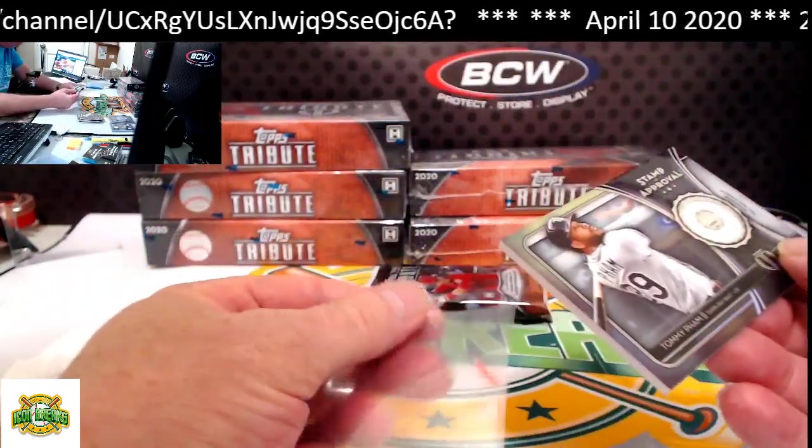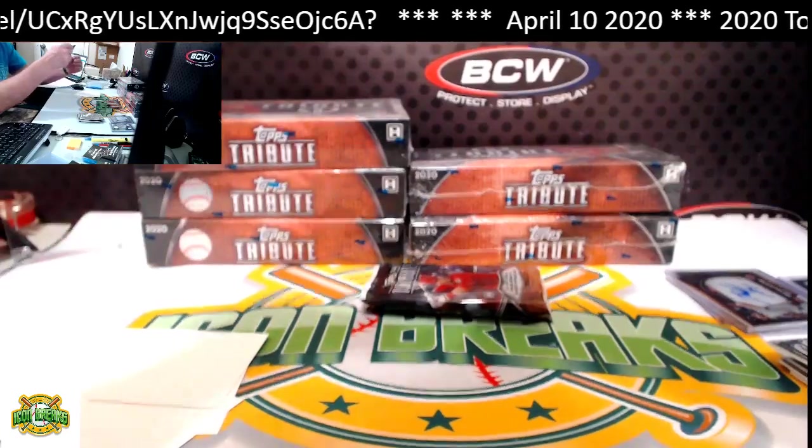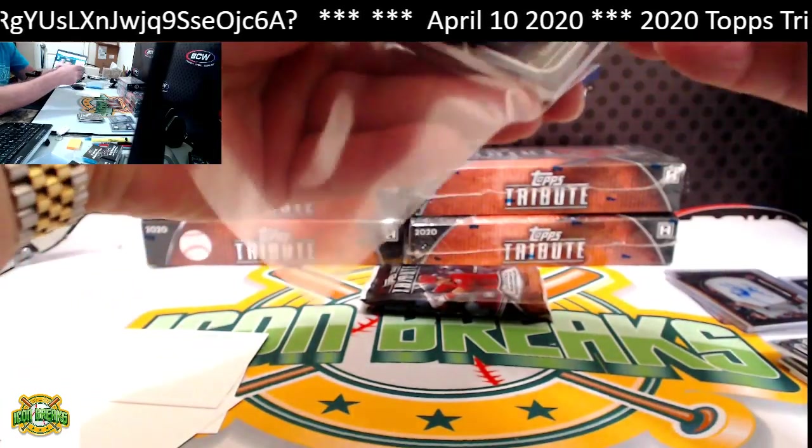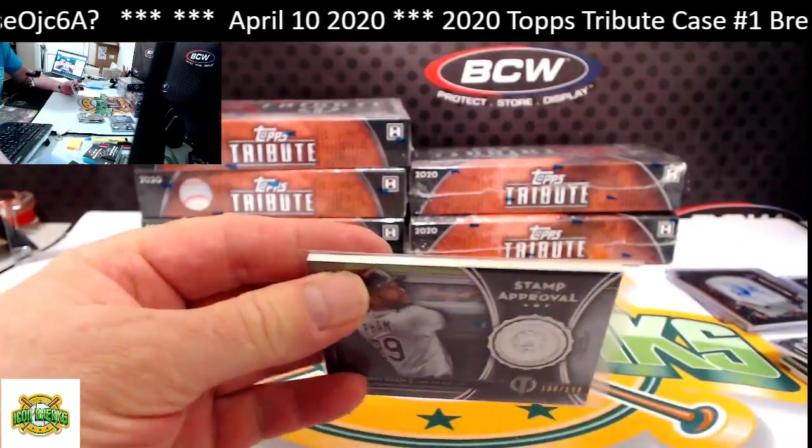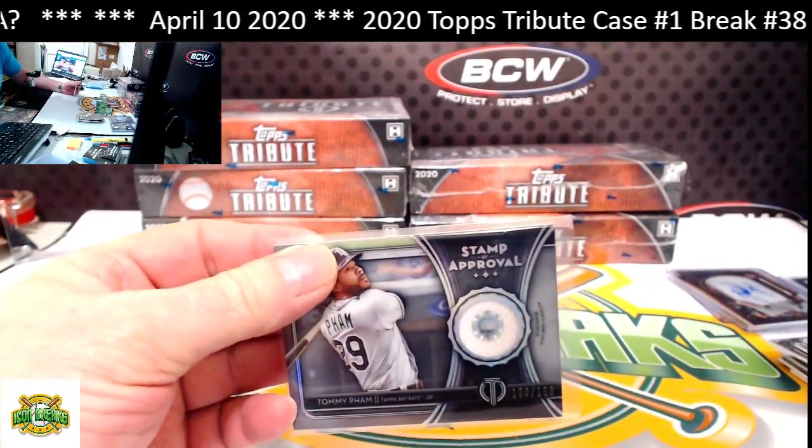The Rays are going to Jim McB. Jim, when you get this card, if you've never gotten one of those before, you can go look and see exactly which game that jersey was worn in — it's pretty cool.